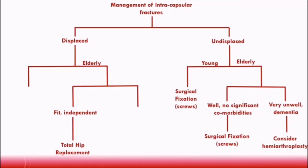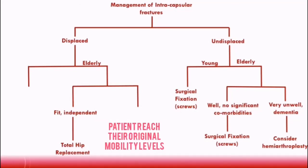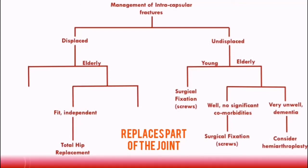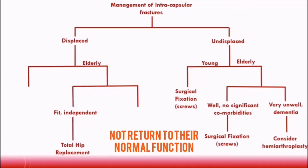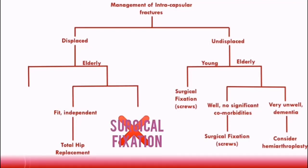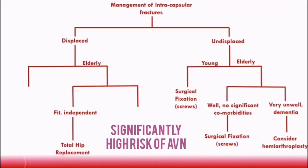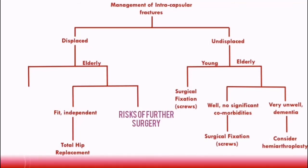A total hip replacement is preferred here because it provides an implant more similar to the patient's original anatomy, helping the joint achieve a better return to function and allowing the patient to reach their original mobility levels. A hemiarthroplasty would not usually be performed in this situation, because it only replaces part of the joint, resulting in different anatomy and likely incomplete return to function. Surgical fixation is not usually considered in this age group because, even though it could correct displacement, there remains a significantly high risk of avascular necrosis, and the risks of further surgery to correct it are too high in elderly patients.